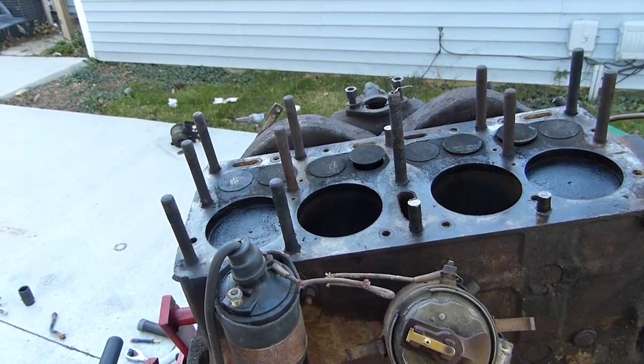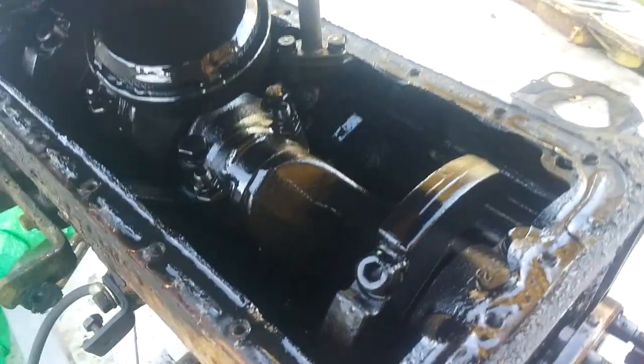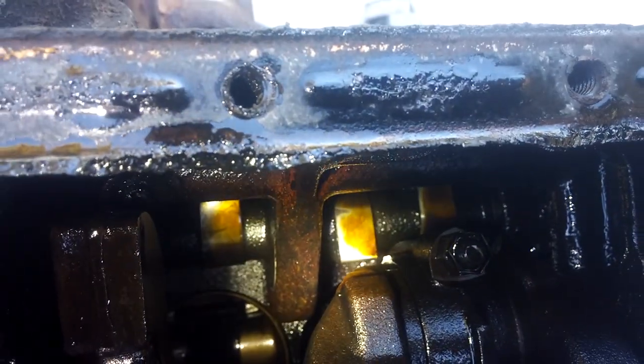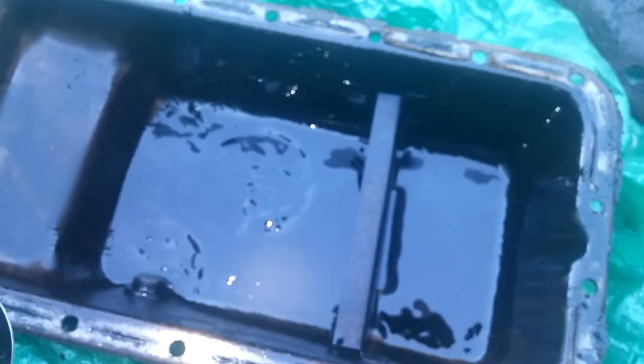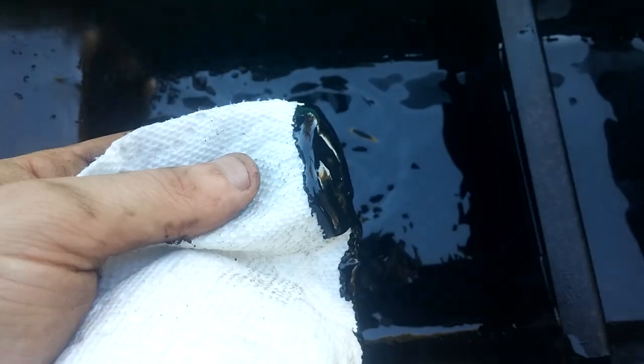Now we'll flip it over and look at the bottom end. Oh my — this is beautiful. There are the cams. There's a cam lobe — there's one, there's another one. I honestly expected them to be worn down pretty flat after 70 years. I don't know if these are original, but they seem okay. The cam looks okay. Here's the bottom of the oil pan, which usually gives you a huge indication of wear. Right away you can see these kind of waves — look at that sludge.